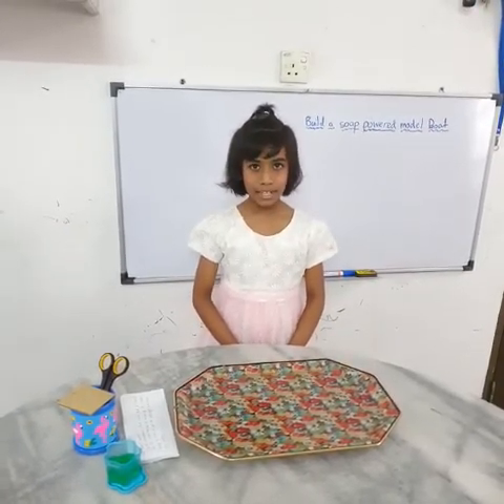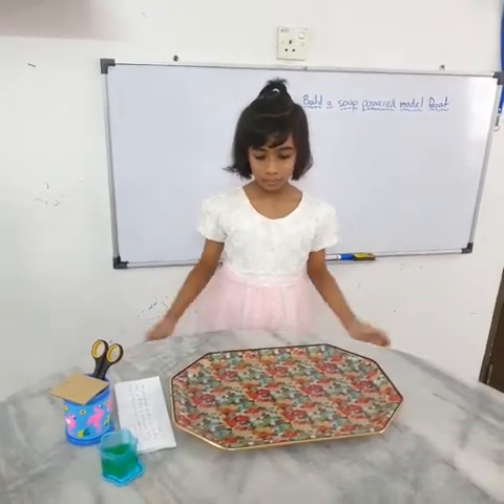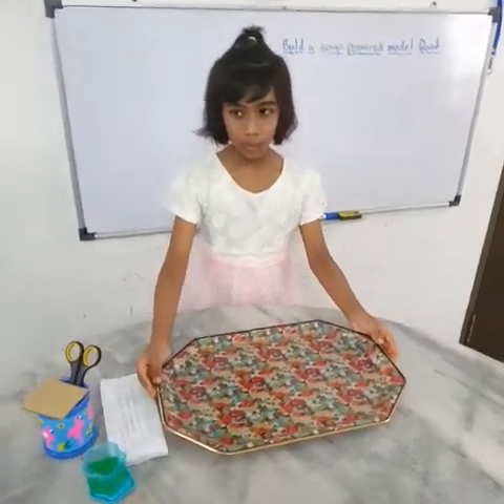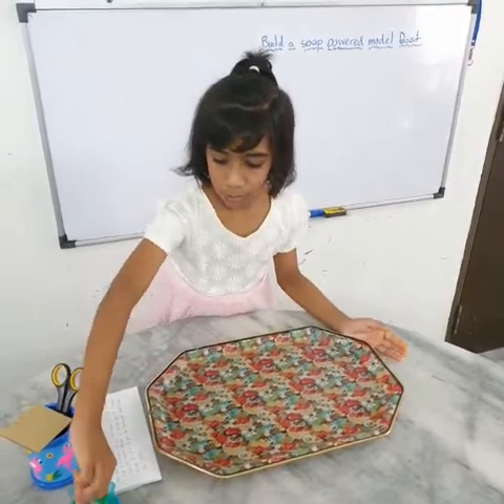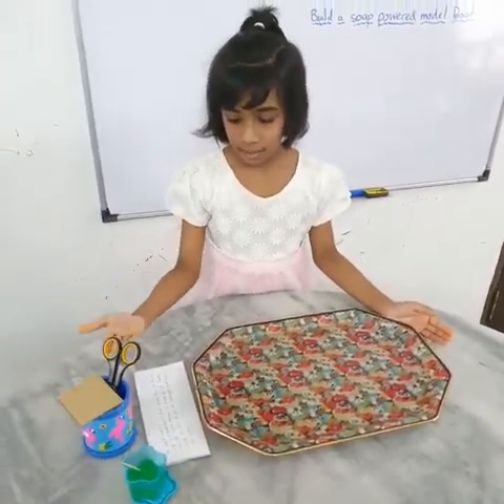The experiment title is 'Will a Soap Powered Boat Move?' We need the necessary things: a tray with water, dish wash soap, toothpick, piece of cardboard, and scissors.